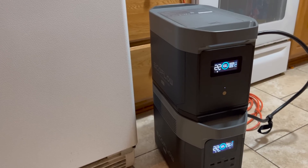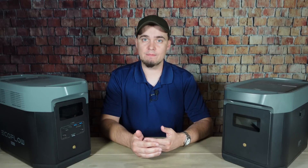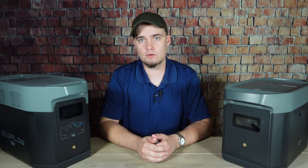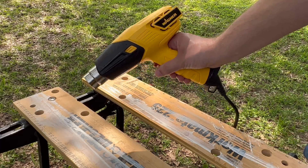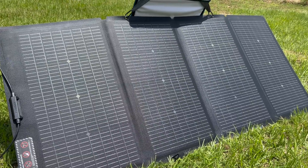2,400 running watts is plenty of power to run both my fridge and my box freezer at the same time, and it's also enough to run other kitchen appliances like crock pots and electric griddles. The Delta II Max also has a feature called X-Boost, which allows it to run some appliances that would normally require up to 3,400 watts. And that's useful for tools or other appliances that either generate heat or have spinning motors. The runtime you get with a solar option like the Delta II Max will depend on its capacity and what you're trying to run.